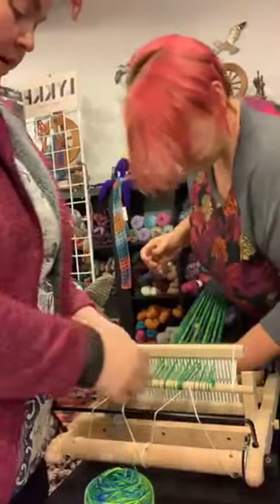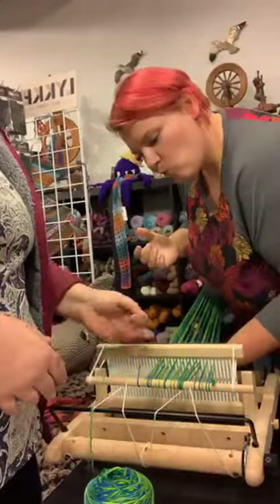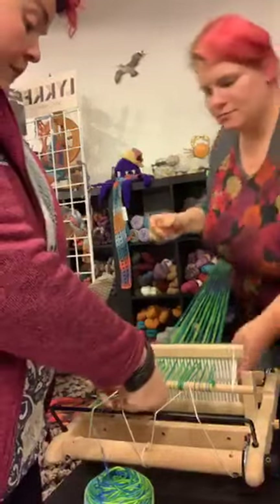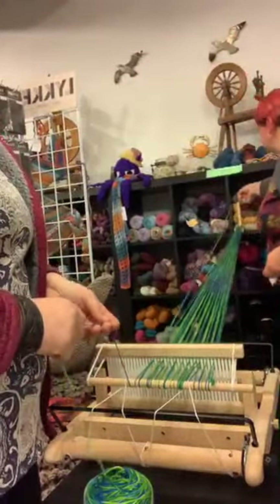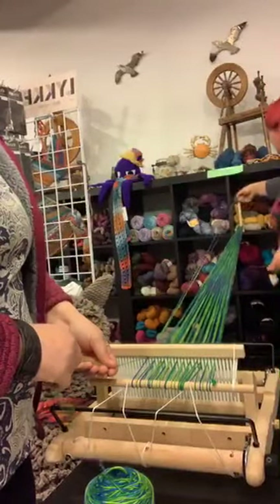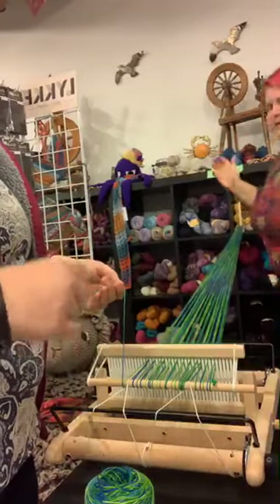Everybody says, 'I found this loom on Craigslist — a four-harness floor loom — and they were only selling it for $75.' We beg you, please don't make that mistake. They're terrifying and hard. Half the time the pieces aren't there or something's wrong with them. You really don't need a fancy loom to do most things. Most people are never going to use a fancy loom. If you get to that point where you need one, buy yourself one that has all of its parts — buy a new loom.